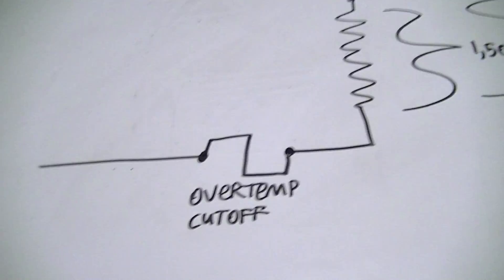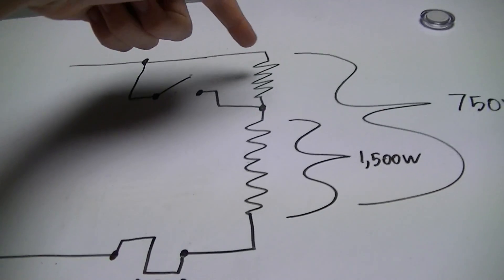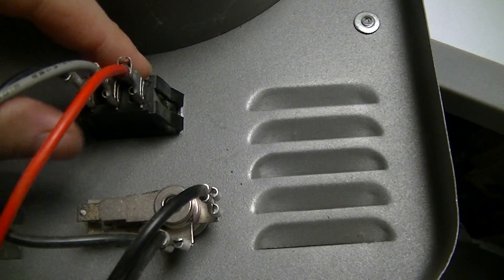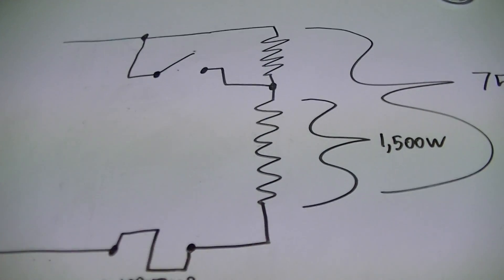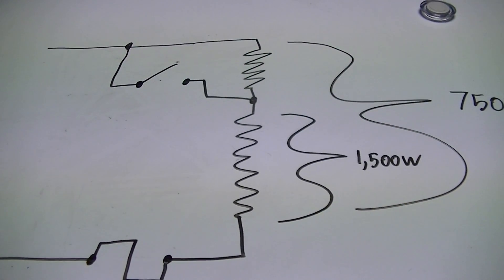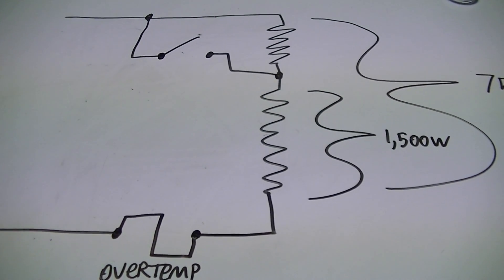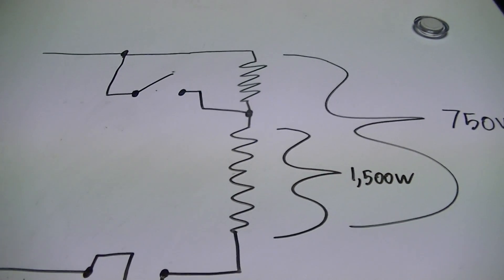The way the dual power level option worked is that there's a center tap in the heating element, and the power level selection switch would just short out half of the element on the high 1500W setting, so that the same potential applied to half the resistance doubled the current through it and doubled the power dissipated in the element.